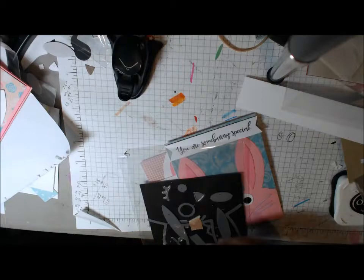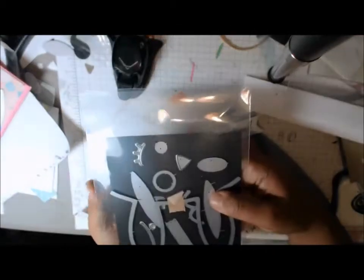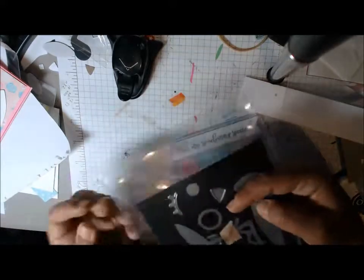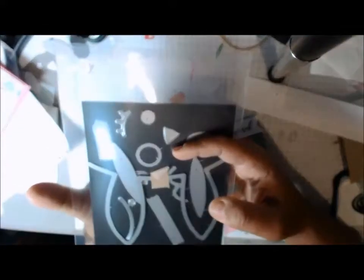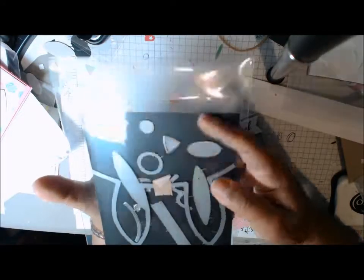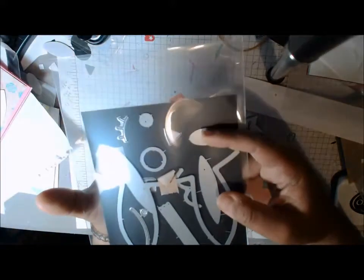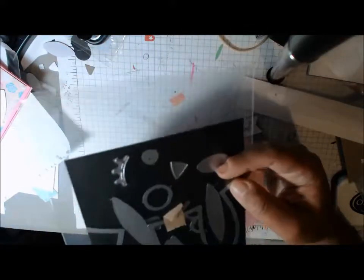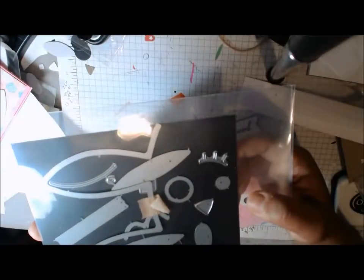Hi everyone, this is Cindy Quinn at the Heart, and I'm back with the last in my series of animal card dies from Paper Smooches. If you haven't seen the other ones, I did the dog and cat and the frog and bear dies. Now these are the bunny dies and this is part five in the series — it's the last one I'm going to do for now, and I really love them.